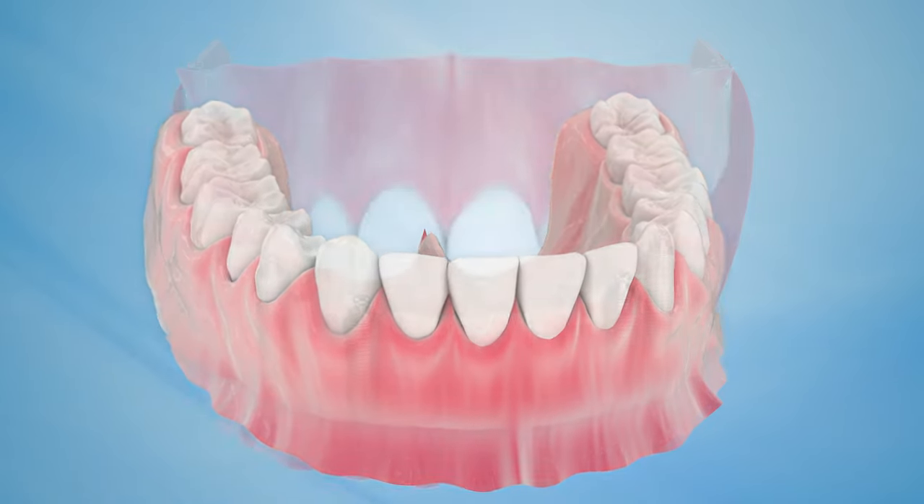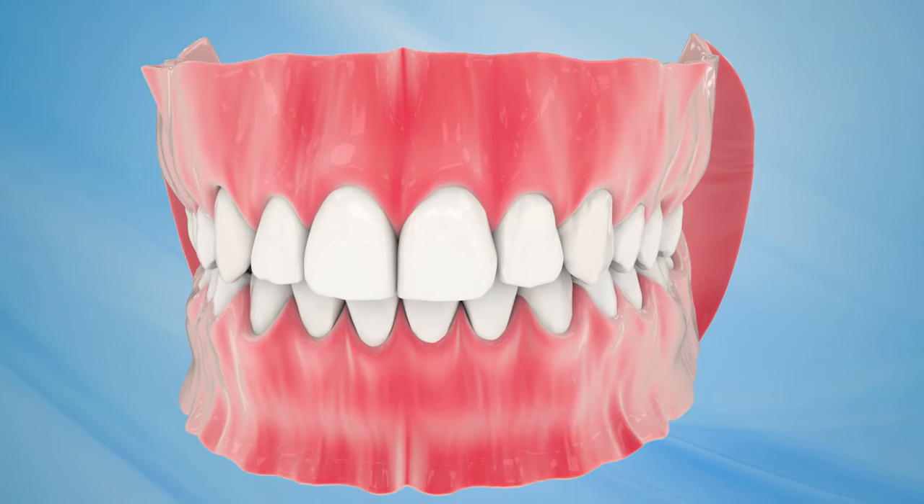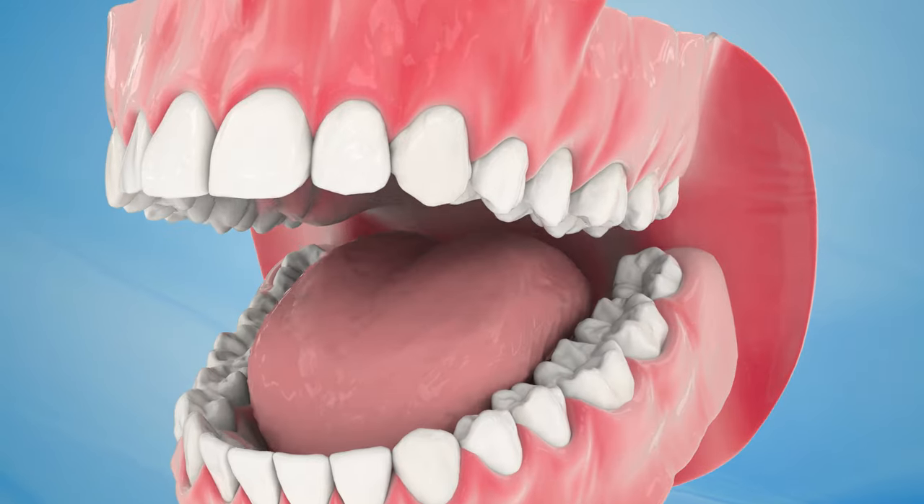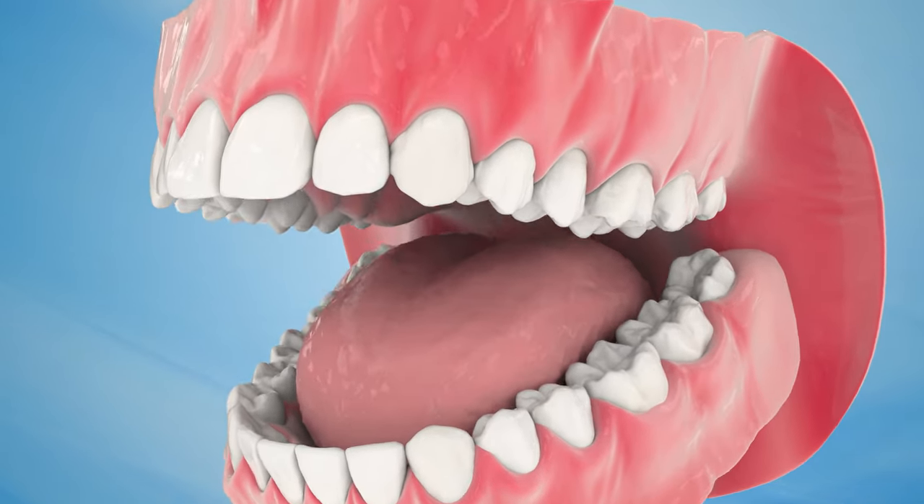Implants are designed to naturally blend with your teeth, allowing you to confidently smile, chew and speak, while also protecting the natural tooth structure of your remaining teeth.